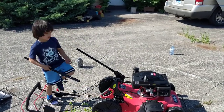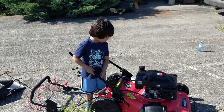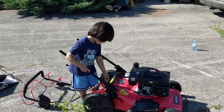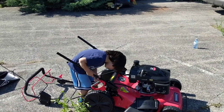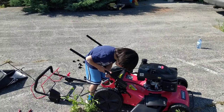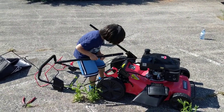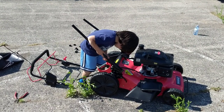Put it in the middle — the middle one on the other side. Put the screw on the other side. Look at the other one and match it.